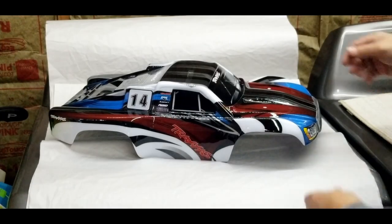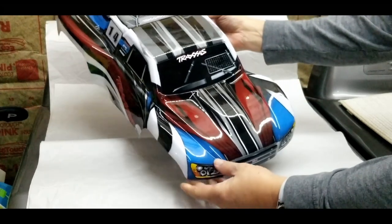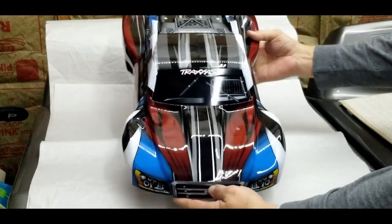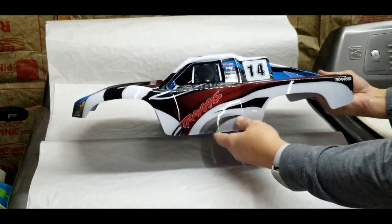Here's the final product. Everything that's in red and blue is what I painted, and everything else that's in black, white, and gray is part of the pro graphics body. I thought it came out really nice.